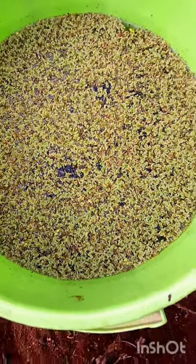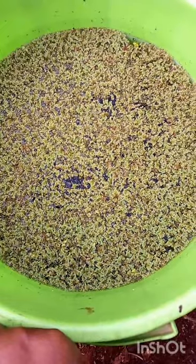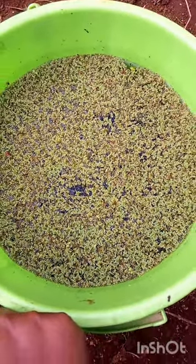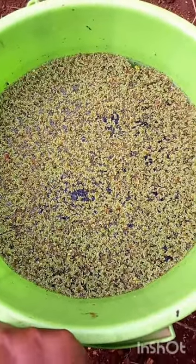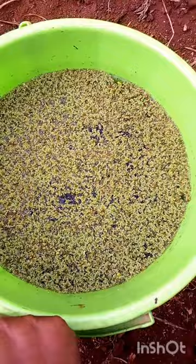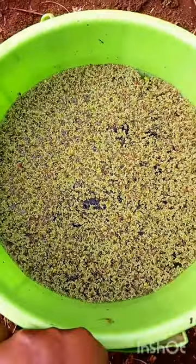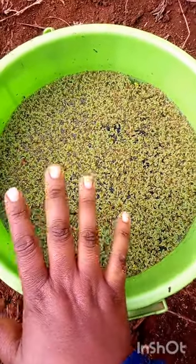Welcome to Profit Farming with Mary. Today I want to show you what has been happening to our test — the test we made 12 days ago. It's exactly 12 days since we planted this, and this is what has been happening. This one is doing amazingly good — look at that!